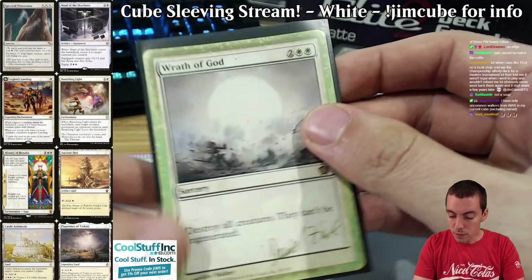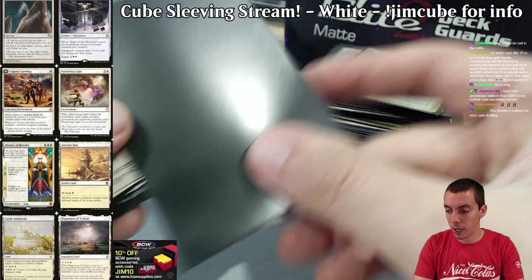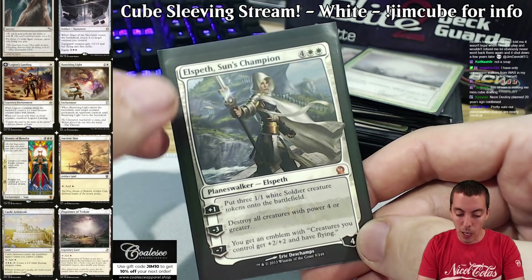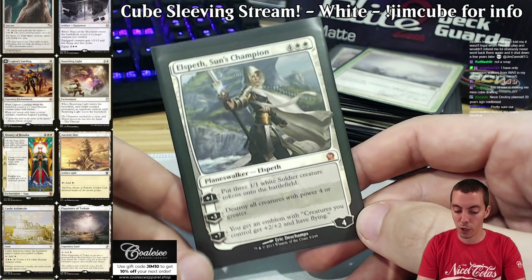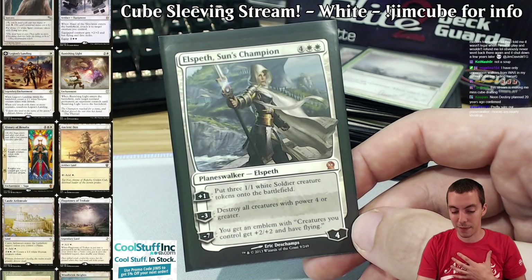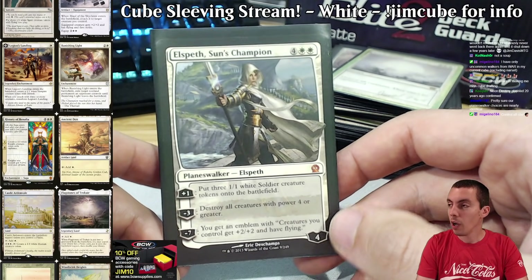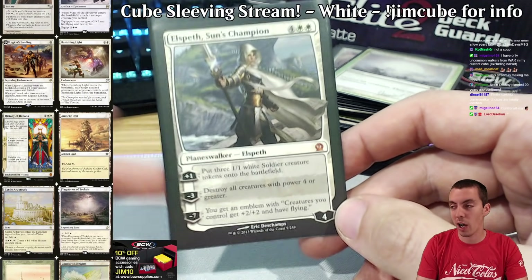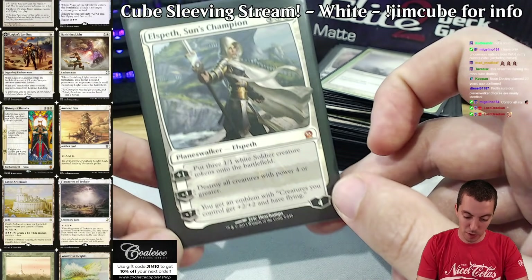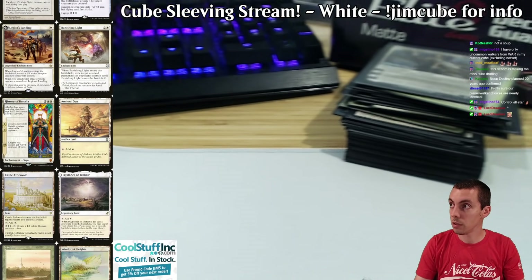Wrath of God — just a classic. Only Wrath; the control decks don't have a ton of wraths. Moving on to our other planeswalker in white: Elspeth Sun's Champion — more of a standard expensive card, but I wanted to give the control decks a planeswalker that was good for them. It's a great finisher, and I just freaking love this card. For a while on the SCG Tour my signature play was: play my ninth land, play Elspeth, say go, Dissolve your spell. Super good control card, goes super wide too. You don't want a million of these, but the really best ones add a lot to your cube.